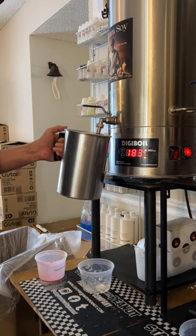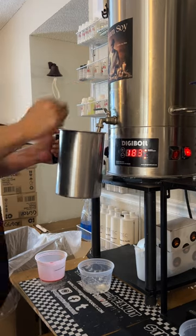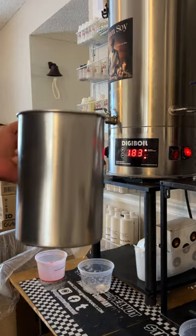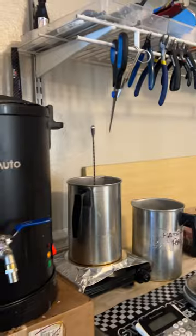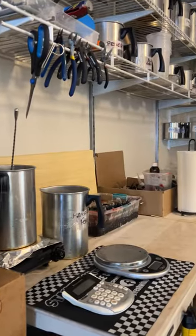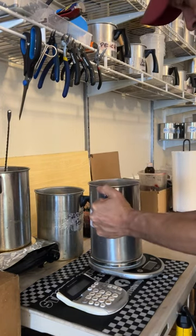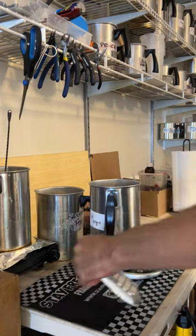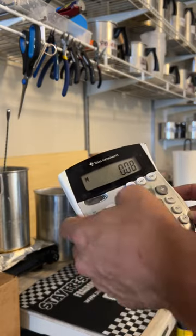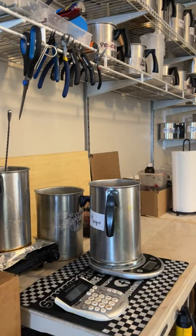If you have leftover wax you can heat it back up on a pancake griddle to about 185 degrees, then add more wax and fragrance. First put your pot on your scale and zero it out so you only weigh the wax, then fill up your pot with your dream soy or equivalent wax. You will need 9.5 ounces per candle of wax. The breakdown is 8% of the wax weight in fragrance, so you'll need approximately 8.75 ounces of wax and 0.75 ounces of fragrance per candle. To make this easy, just weigh out your wax and multiply it by 0.08 to get the amount of fragrance you'll need.